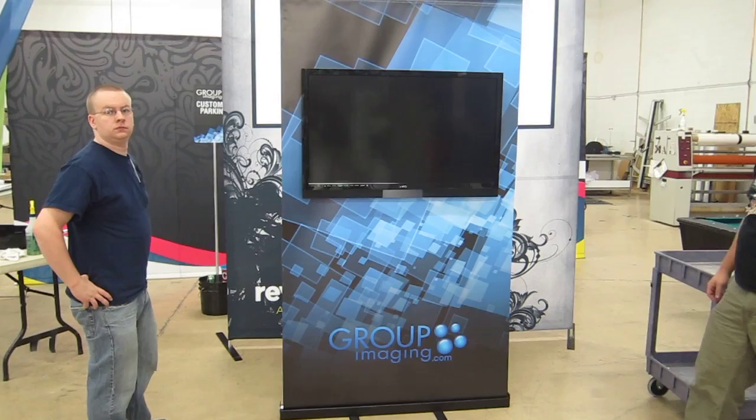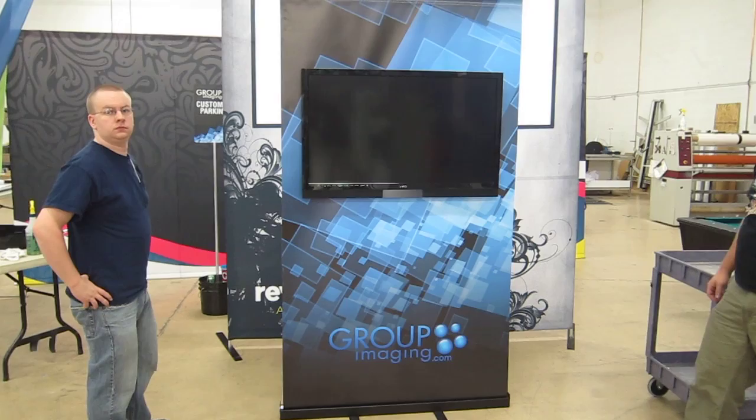Hook your video source up to this and you're ready to go. It's 1-800-556-7222 for Group Imaging, or groupimaging.com. We'd love to help you with one of these. Thanks.